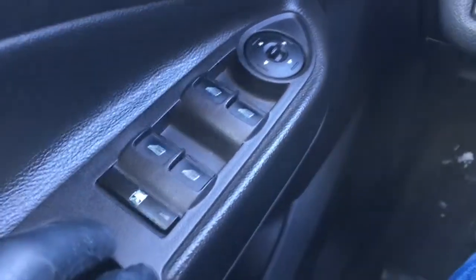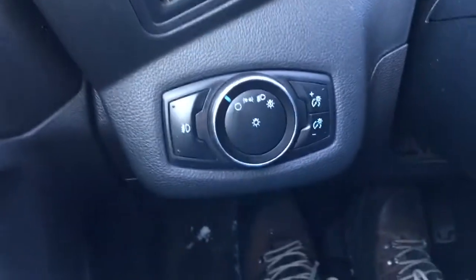In the driver door, we have window and mirror controls. It does have window locks, power door locks up front, and lighting controls.